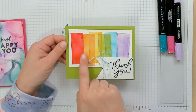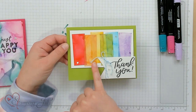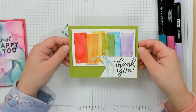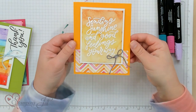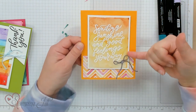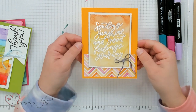Here's another one. I just did six different little strips and did different colors — Poppy Parade, Pumpkin Pie, Daffodil Delight, Granny Apple Green, Tahitian Tide, and Highland Heather — and just put them all together. Super fun. And then one more: 'Sending Sunshine and Good Feelings Your Way.' On this one I actually did the Stampin' Blends on the back of the vellum in kind of an ombre look from the orange down to the yellow, and that turned out super fun.